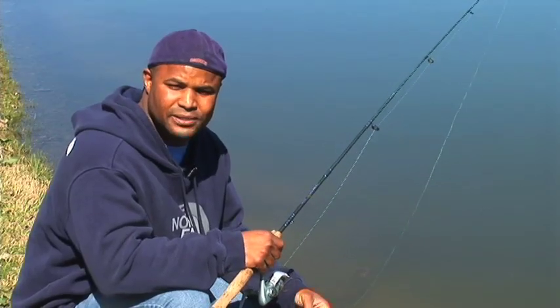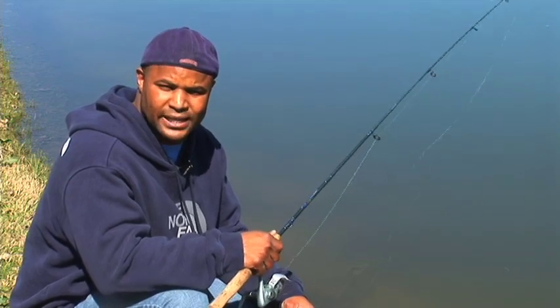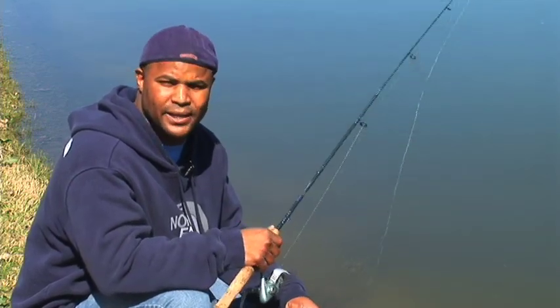Now we've selected some lures and some simple knots. We're going to actually teach you how to cast now. What we're going to be using today is a spinning rod. Spinning is real simple to use. Let's begin.